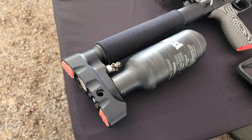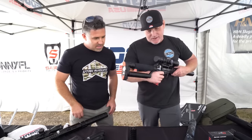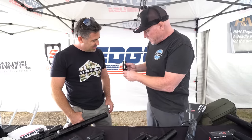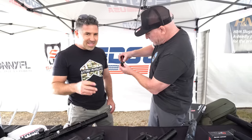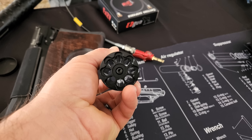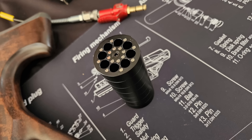We also have some accessories. This is our speed loader — it's for the Leshiy. It's like when Dirty Harry would pull out and do his speed reload. You preload the pellets in and lock each one, then line it up with the magazine and it automatically drops the pellets right in. That way you can take it in the field and have six magazines essentially pre-loaded. The pellets are all closed so they won't fall out the back.